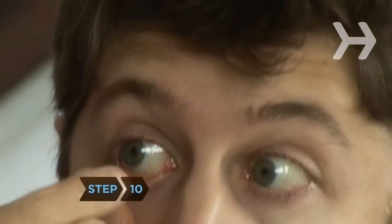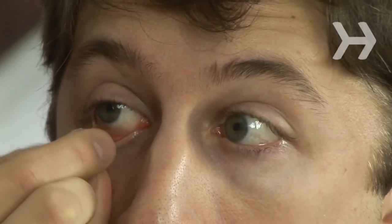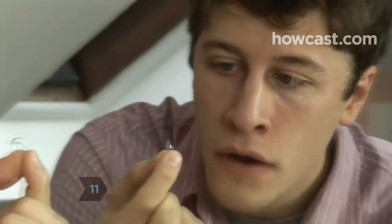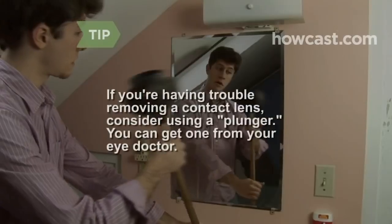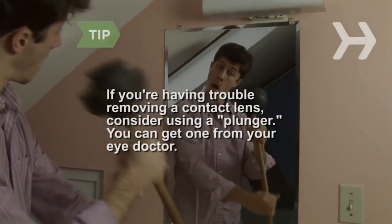Step 10. Looking in the mirror, hold down the lower eyelid of one eye. Step 11. Using an index finger and thumb, gently move the lens to the whites of your eyes, then gently pinch the contact lens and pull it away from your eye. If you're having trouble removing a contact lens, consider using a plunger — you can get one from your eye doctor.